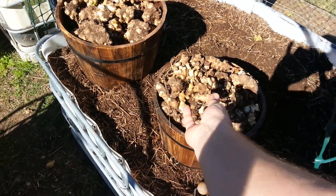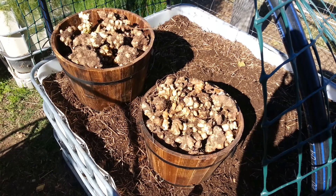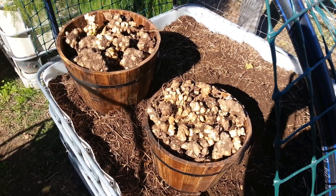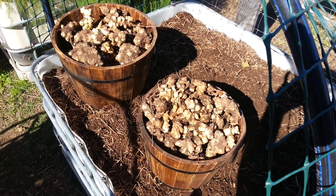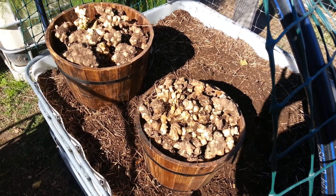So there you go, we've got a really quite good harvest. These have been in for around about 12 months but they really didn't start shooting up until about three or four months ago, so I think I planted them a bit early. But anyway, really good crop, really happy with that.